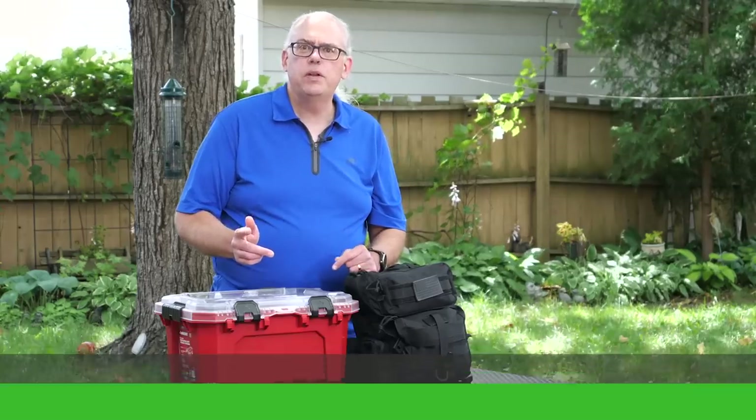Hi, I'm Michael KV9VBR, your host for Ham Radio Q&A. I'm on a mission to inspire and educate the amateur radio community.